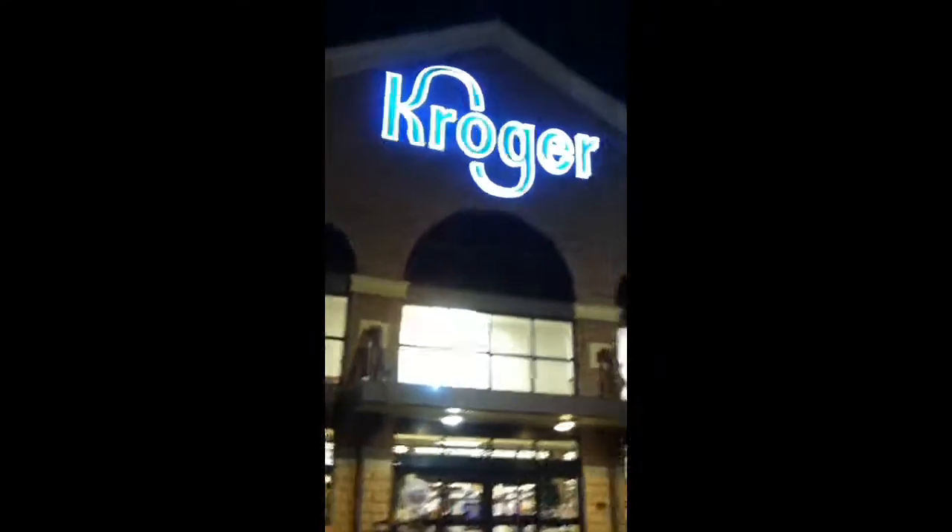Oh yeah, parking lot — night trip to Kroger's.